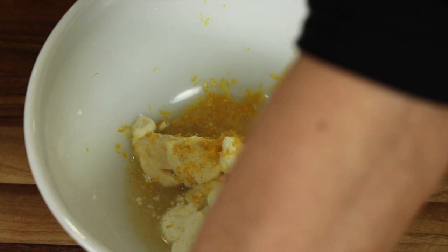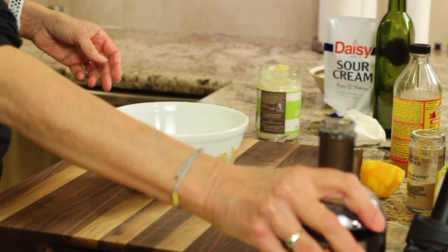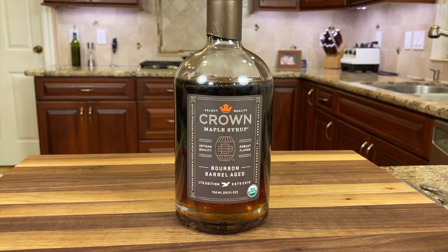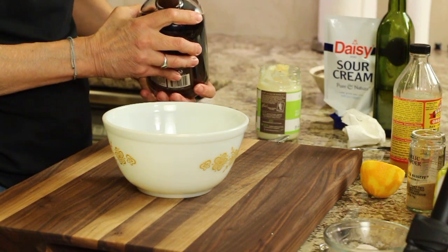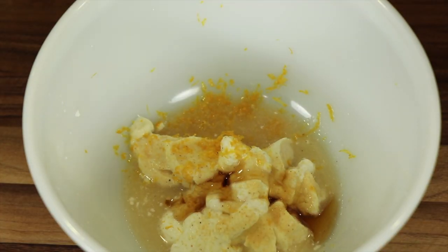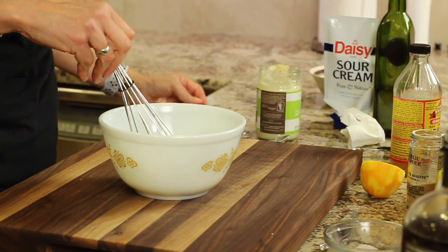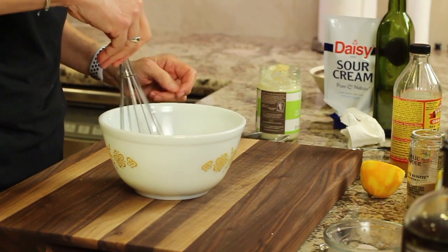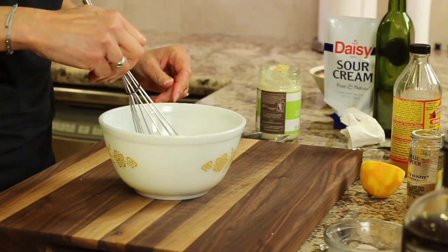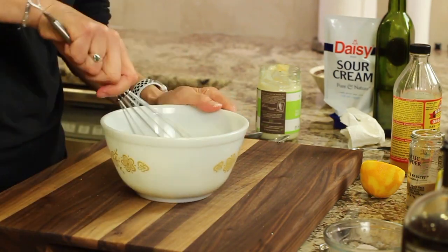Now we're going to add just a pinch of salt. Because we have acid from the lemon and the apple cider vinegar, we need to balance that out with a little bit of sweetness. I'm using a select quality Crown maple syrup — this is bourbon barrel aged and it is delicious. I got it at Costco and it's really worth trying. Then we'll give this a stir and a taste to see what we need to add. I think it needs a touch more salt and a little more lemon juice. And that's ready to go.